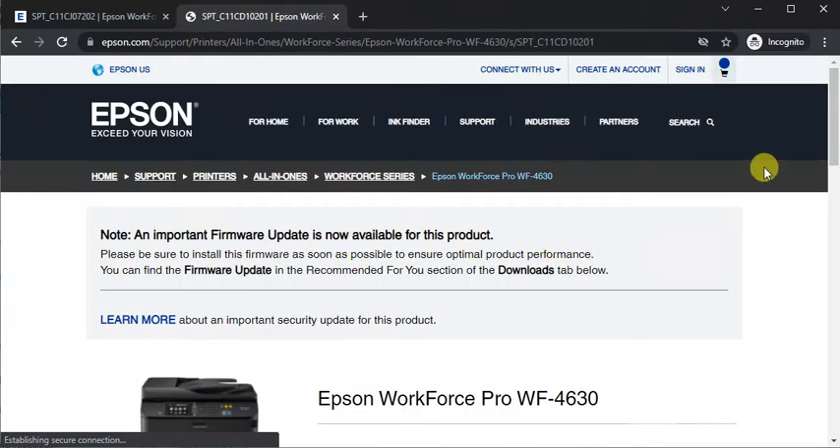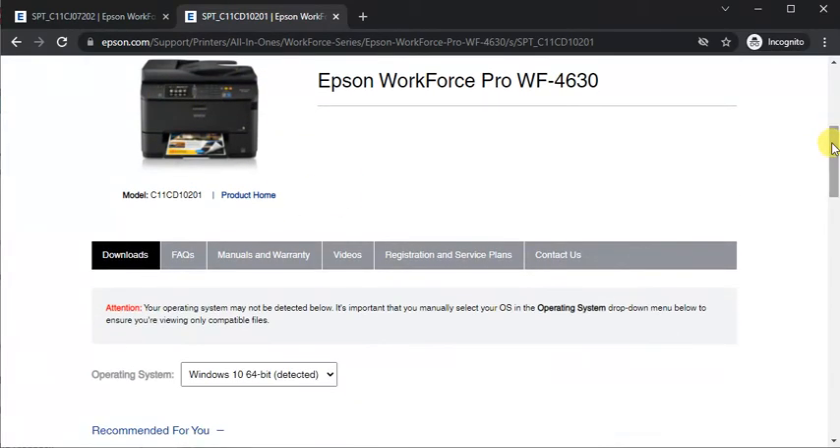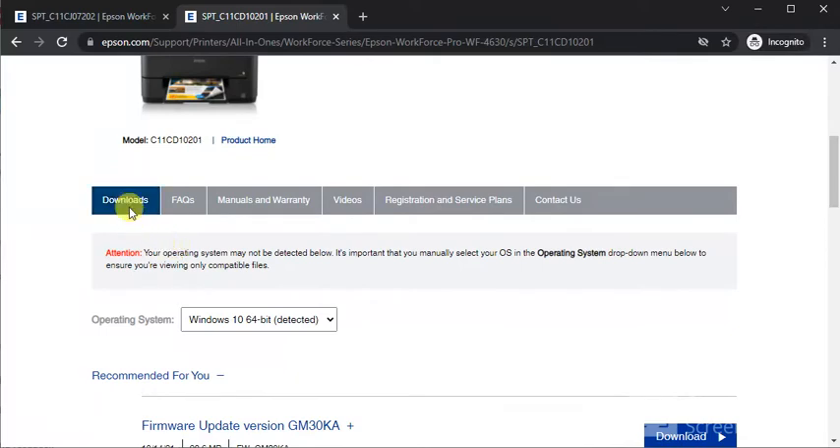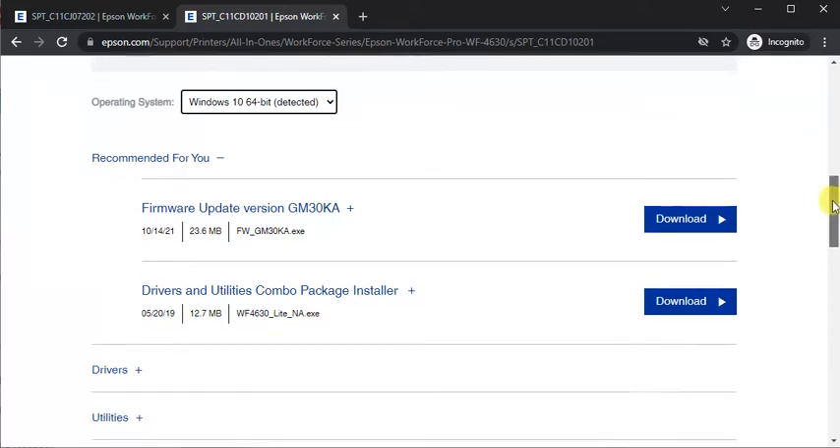The printer page will open where you can see its model name and image. Scroll down and you will find the Downloads tab. Under the Downloads tab you will see the operating system options. My PC is running Windows 10 — you can also choose manually.